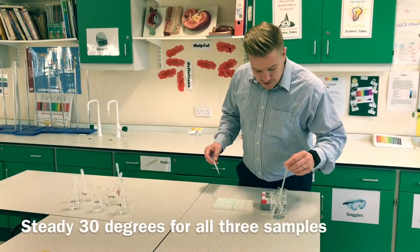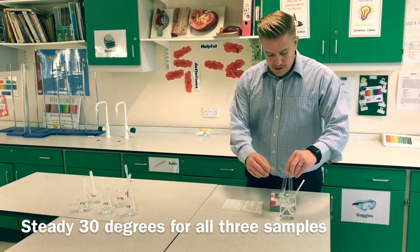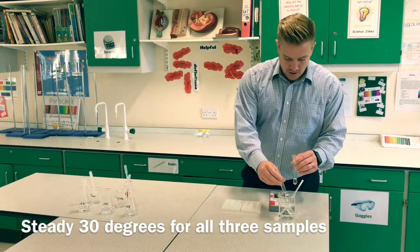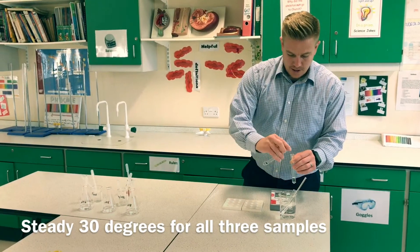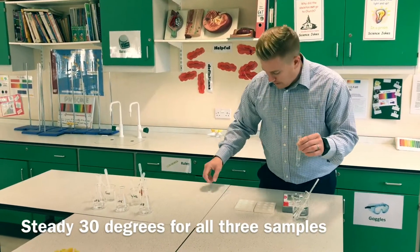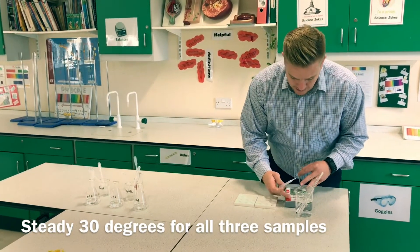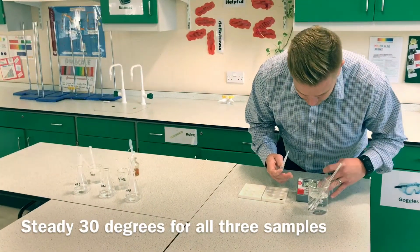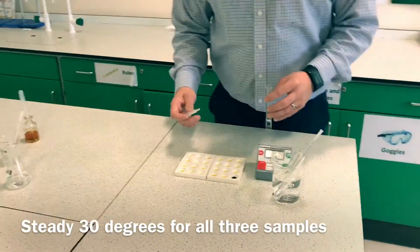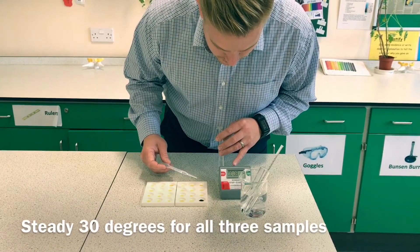Now I've got my steady 30 degrees, I'm going to mix all three together to begin the digestion process. Give them a little flick just to get started. I'm going to take one sample straight away onto my iodine and start my clock. As you can see, the iodine is showing up starch.